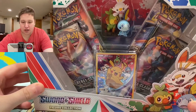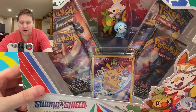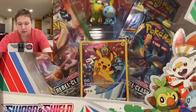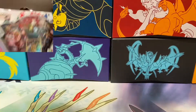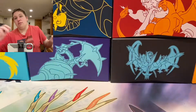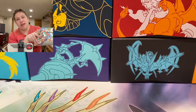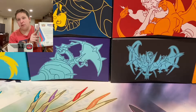Here is a close-up shot of these boxes. They come with two Rebel Clash, a Cosmic Eclipse, and a Guardians Rising. It comes with a figure right there, and it comes with the Pikachu promo right there. If you want to read the back of the box, you can pause the video. So what I'm going to do is open up these all off-screen and see what we got.